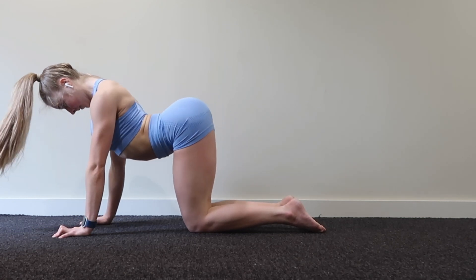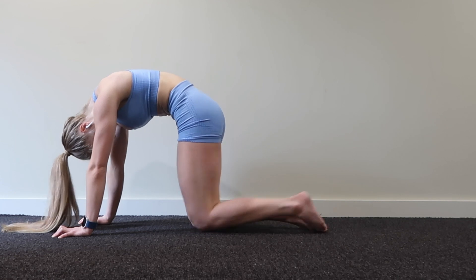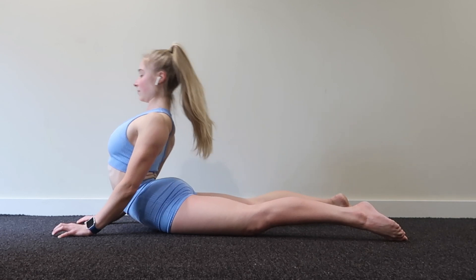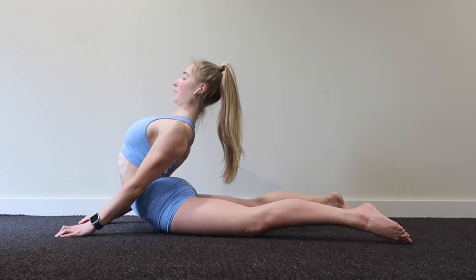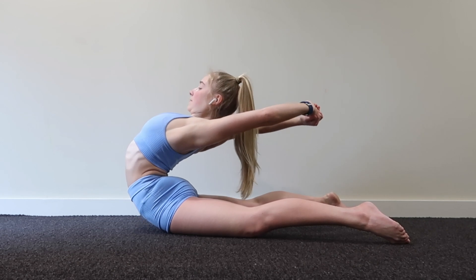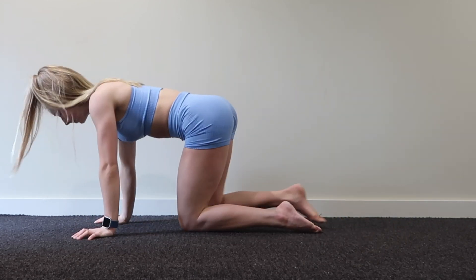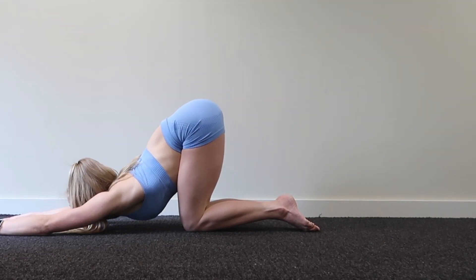Then I'm just going to drop back into child's pose to release the back again, and go back into a couple of cat cows. Then dropping onto my front back into cobra position, driving the chest back, fully extending the arms, trying to get deeper with my stretch. The last one I'm going to do a hold — you do need quite a good amount of mobility to do that hold. Then I'm going to go into a full shoulder extension, dropping the armpits down to the ground.